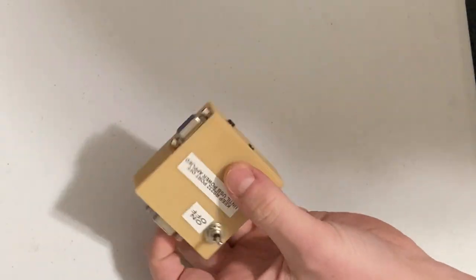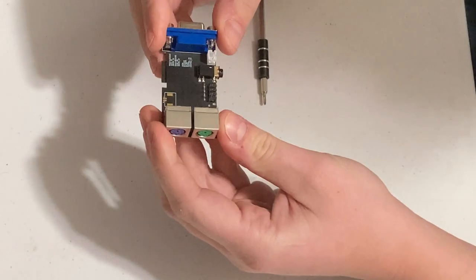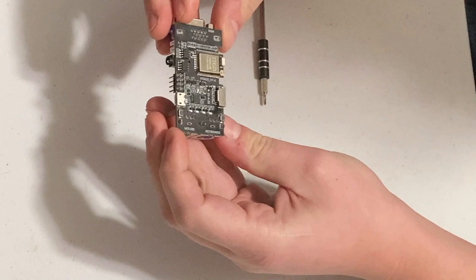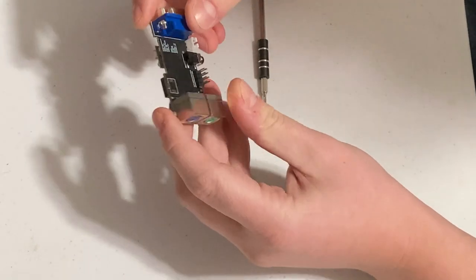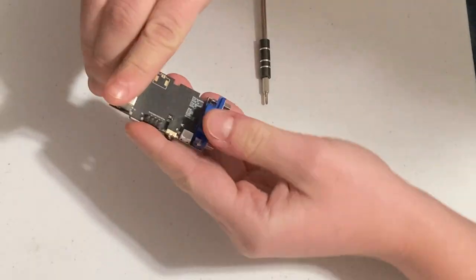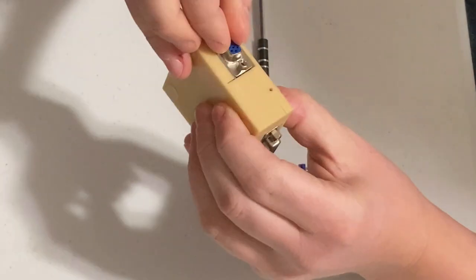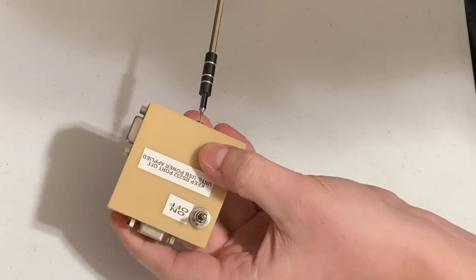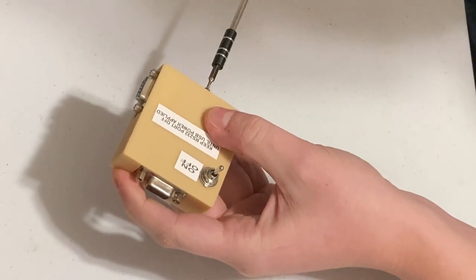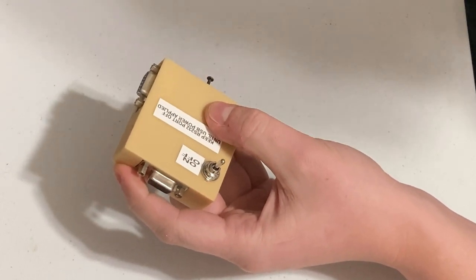I'll take this apart here. I 3D printed this case to hold it. This is really hard to design a case for — there's no mounting points at all. So basically I've designed it to just fit tightly in the case, and when the lid goes on it just kind of holds it there. It's pretty sturdy, it's not going anywhere. I've got these screws around the side — I've taken a couple of them out already.